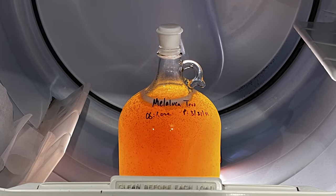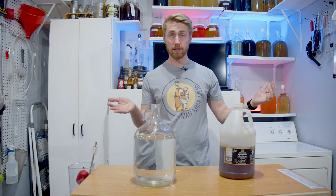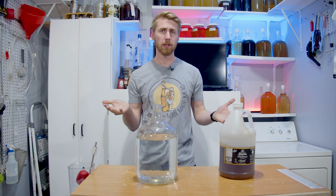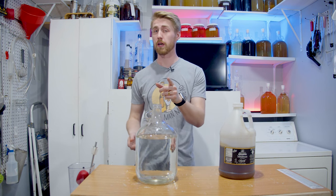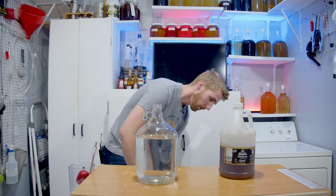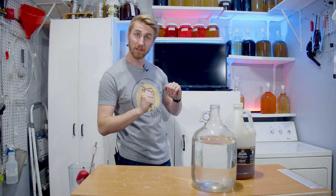Today I'm going to teach you how to make mead in your dryer. This is a pretty simple thing — we're going to make a mead and make it in our dryer. What you're going to need is your honey, your water, and your yeast. We're going to talk about what kind of yeast you need, and we're going to weigh out some honey first and mix together our recipe.